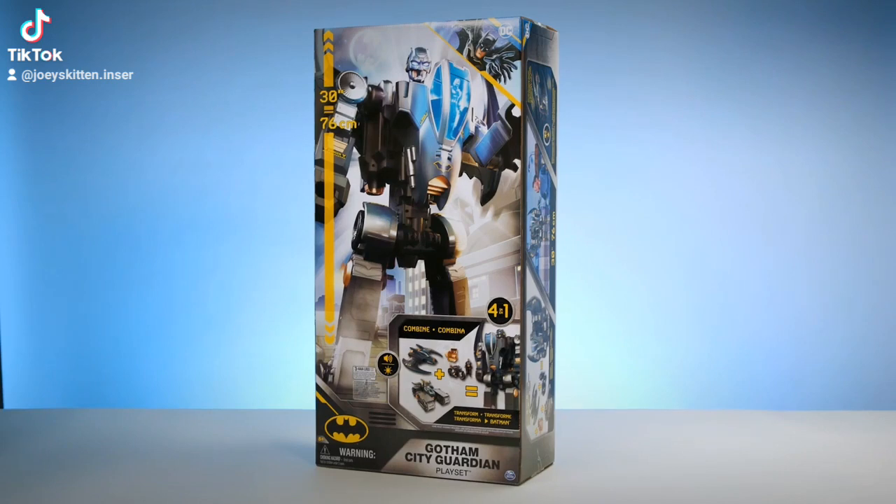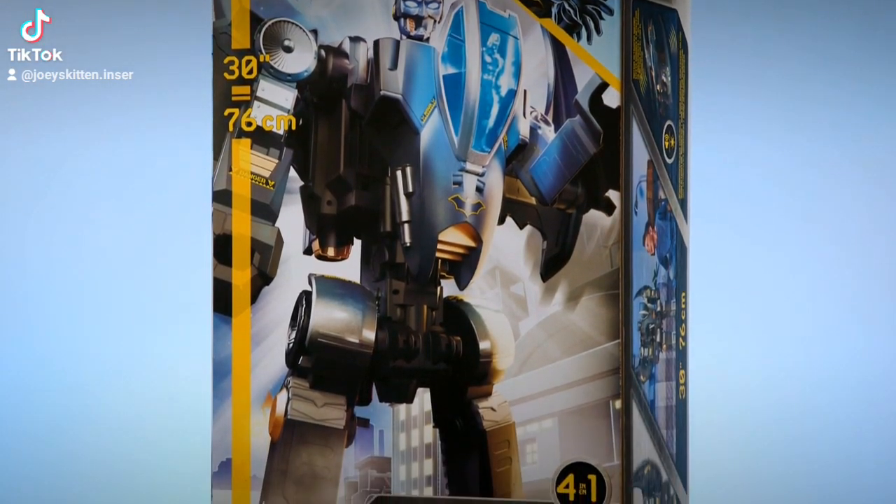This video will show you how to set up, assemble, and play with your Gotham City Guardian.